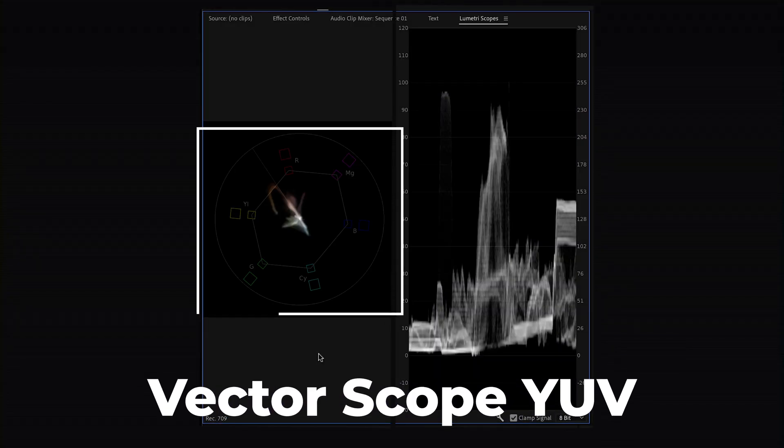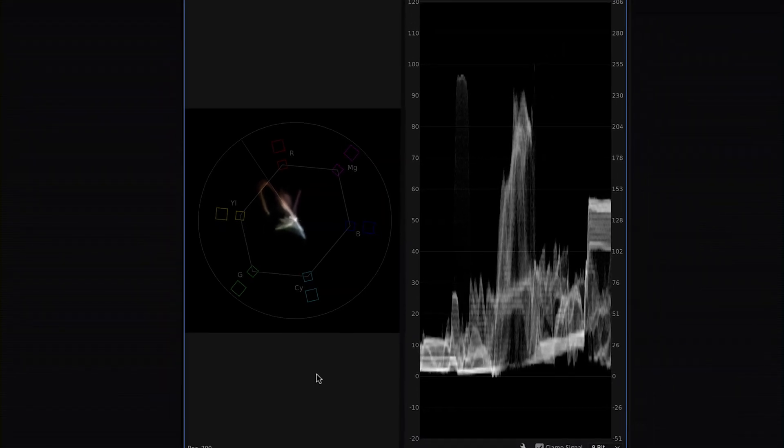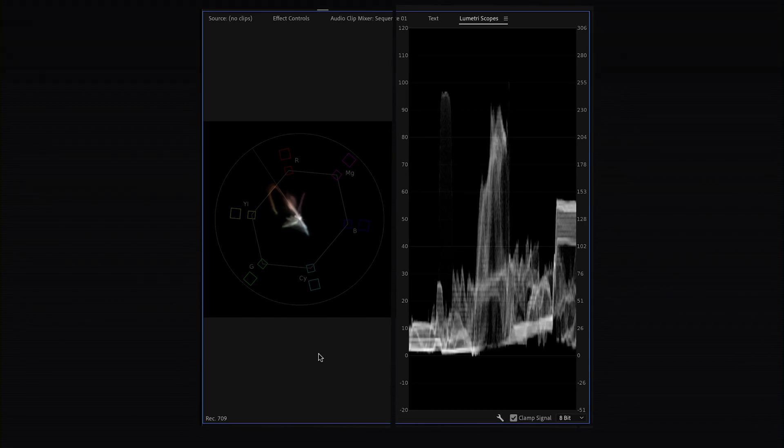The Vectorscope YUV will show you all of the colors in your video: red, yellow, green, cyan, blue, and magenta. This line right here is the skin tone line, but we'll save that for a separate video. This white blob — the white information you see here — will show you what colors are in your video and how much of those colors are present.